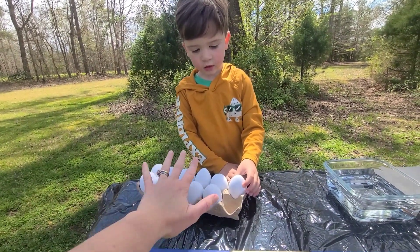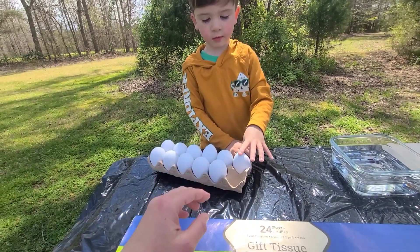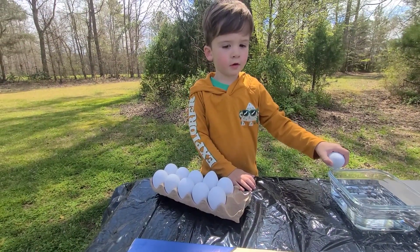Let's get started! So first we need — we have a dozen eggs. They can be hard-boiled, but these are plastic. Then we need tissue paper, and we need coffee filters. Alright Rhett, you want to show them how it's done?